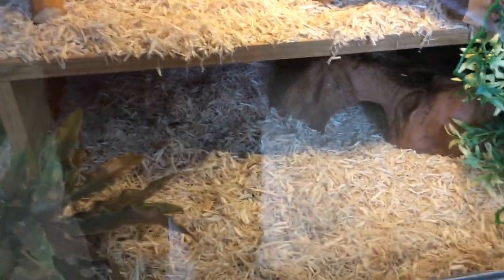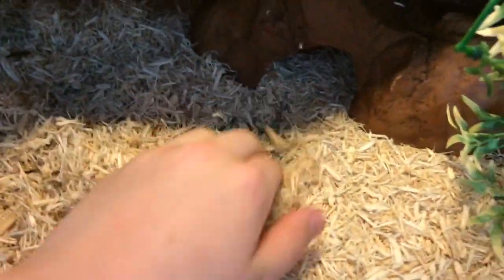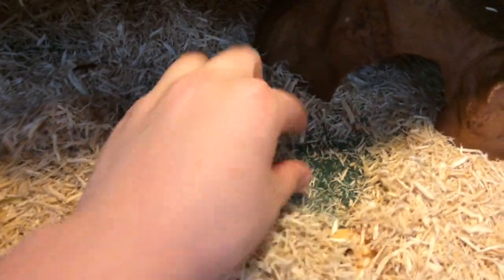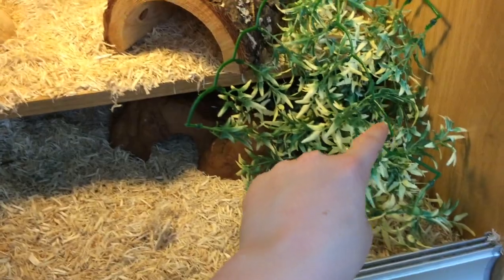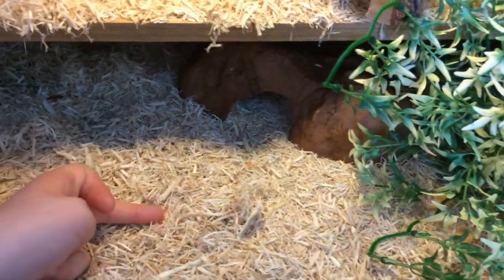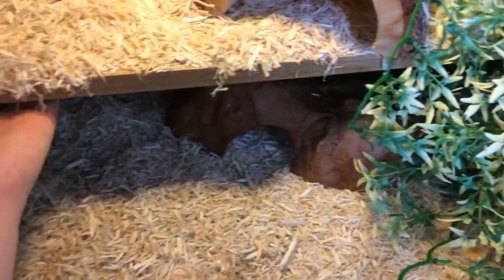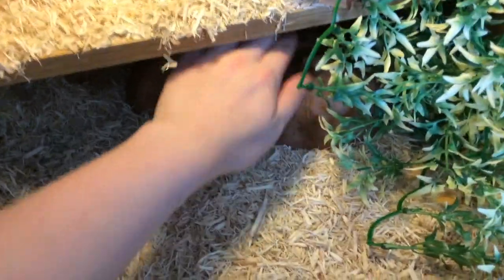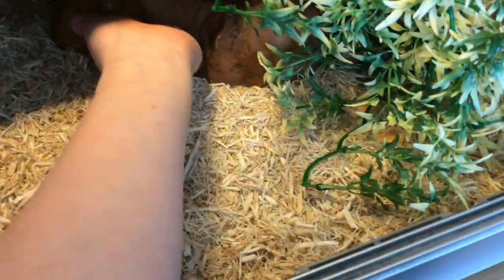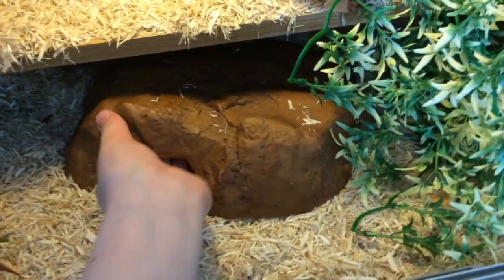Once you have your heat mat you're going to want some protection so that your corn snake will not burn itself. I have my heat mat underneath some reptile carpet, covering from one side across to roughly the middle of the vivarium. This provides a nice warm area for my corn snake as it creates a pocket of warm air underneath. I also have an Exoterra clay hide here, which is good for holding heat and it's nice and decorative.